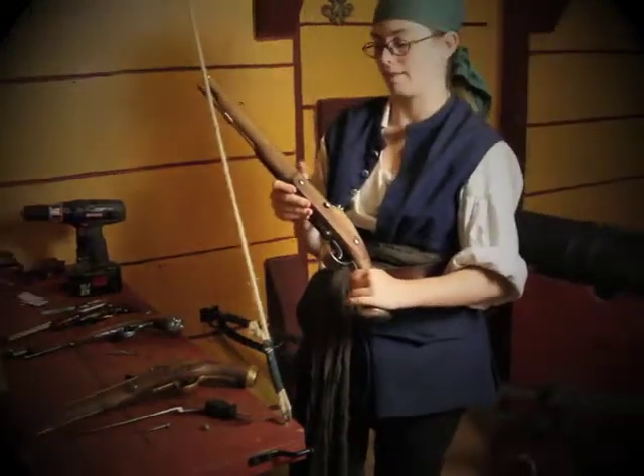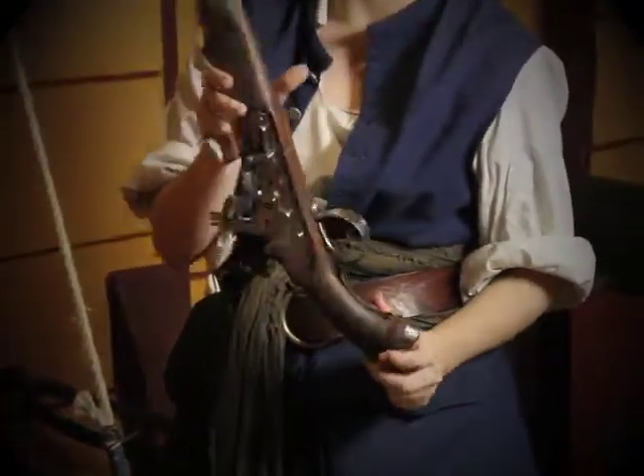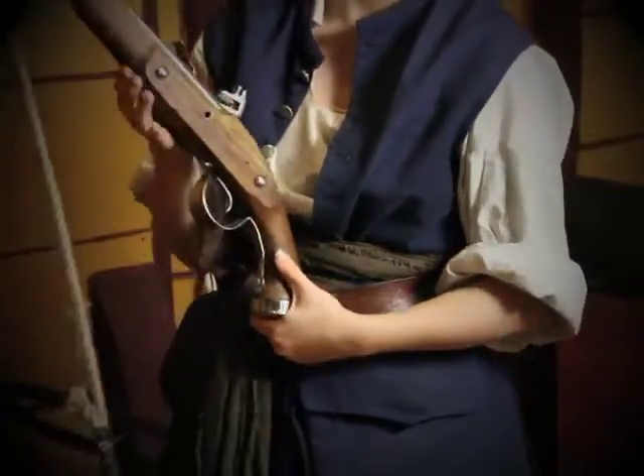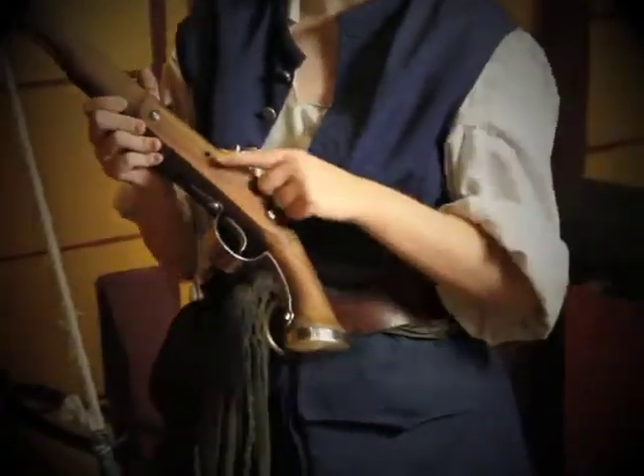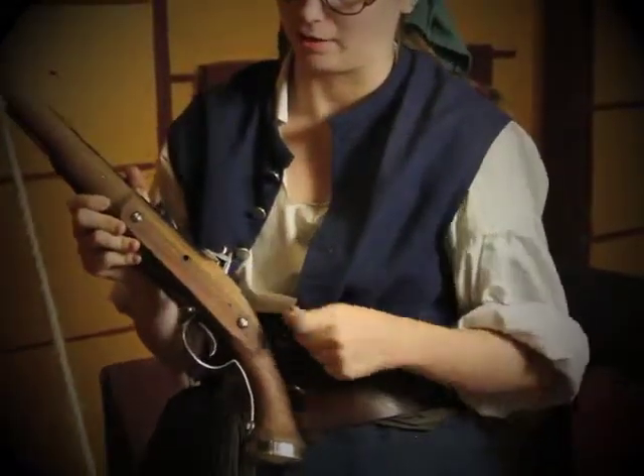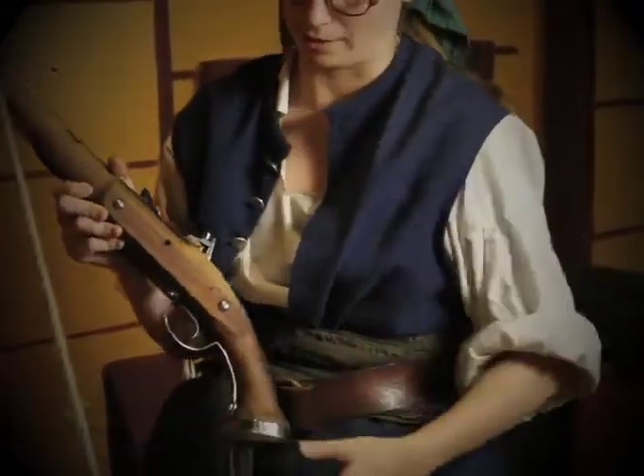Now, on this one, this has not been pre-drilled. This is our English lock pistol, and it has three lock screws. So we're using the middle lock screw that's actually closest to the tang here — same as on this other one.